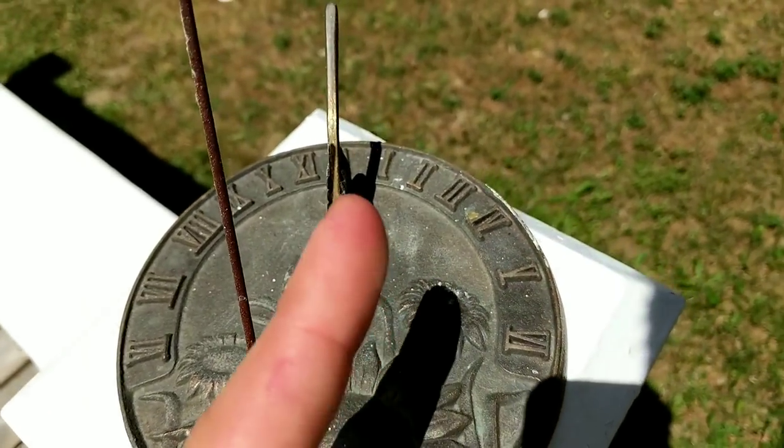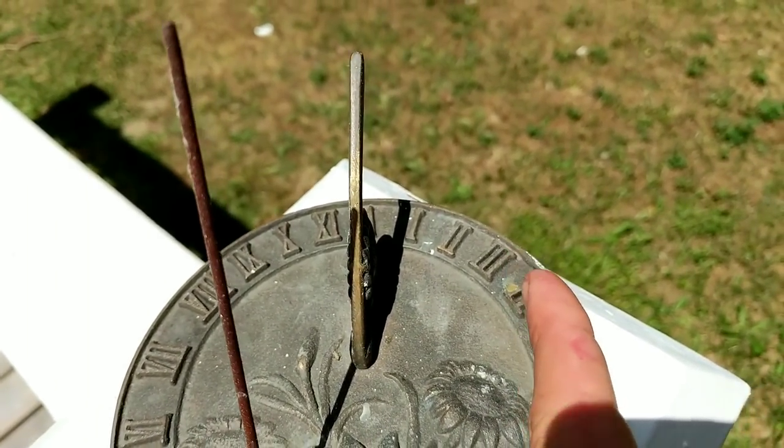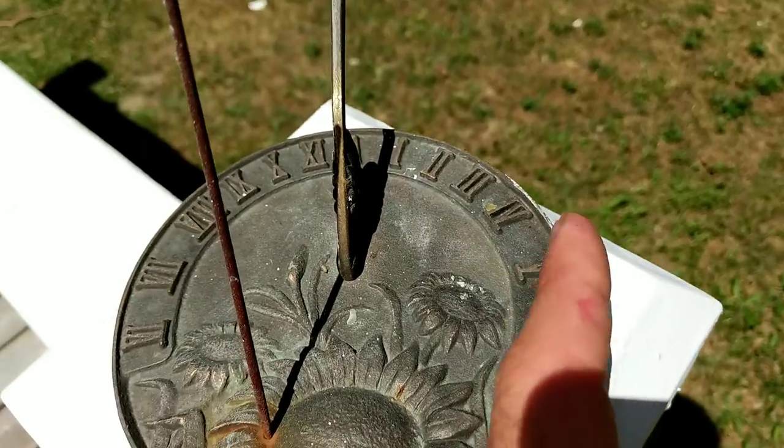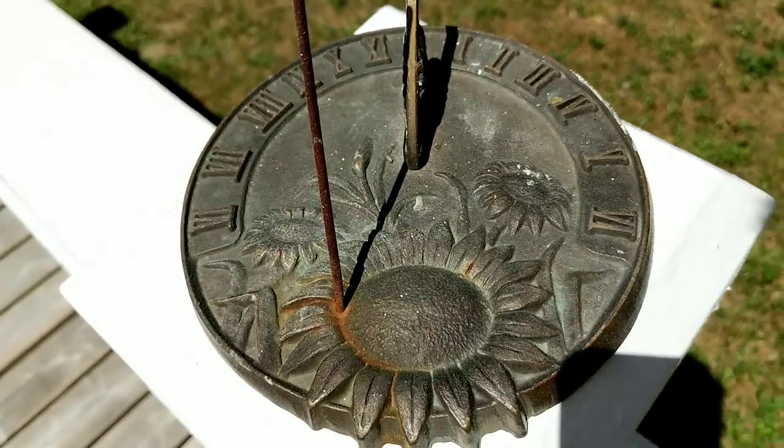So when the sun goes lower and the time is like three o'clock, four o'clock, or five o'clock, you will only see a shadow from this guy. But that is a sun clock.